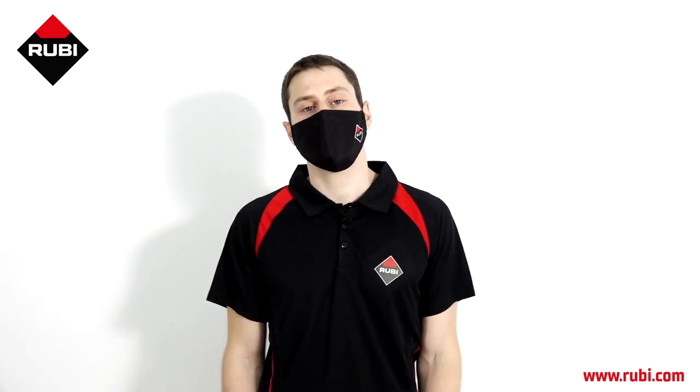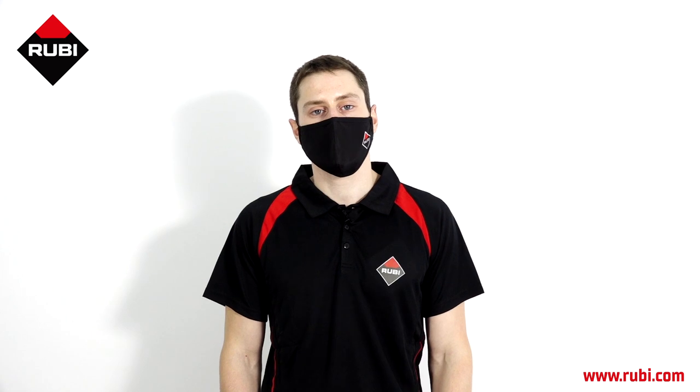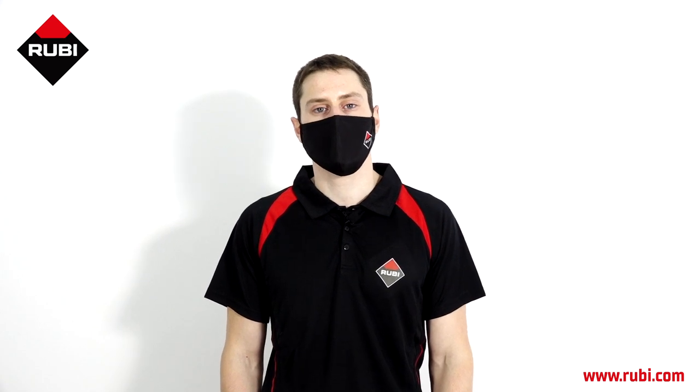That's our video for today. I hope you enjoyed it. If you have any comments or questions, feel free to contact us on our social media or at our website, ruby.com. Bye.